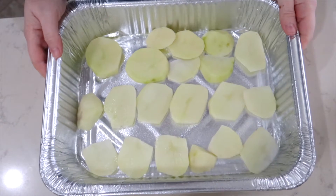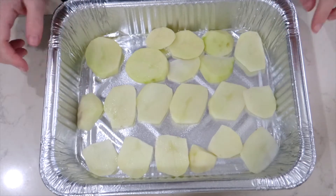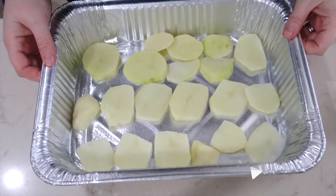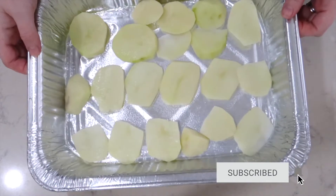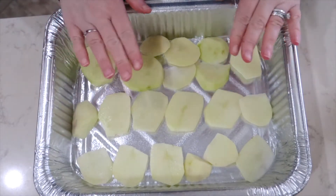Tonight's meal is an easy but delicious dinner that we have not had in a very long time. This is my homemade scalloped potatoes and ham. I'm using an aluminum pan — I usually use a roasting pan, but we're going to save on dishes — and I sprayed this with cooking spray. I peeled and thinly sliced potatoes and laid some of those in the bottom of the pan.